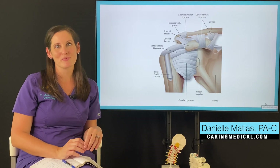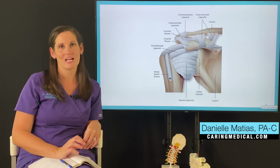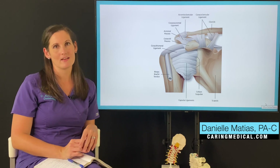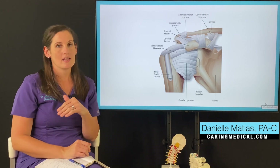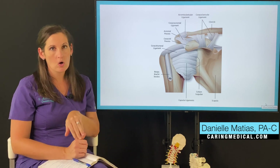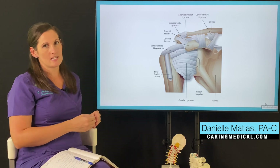Hi, I'm Danielle Matus, one of the prolotherapists at Caring Medical Florida, talking today about biceps tendon tears and biceps tendon injuries at the shoulder. The biceps tendon originates at the shoulder and goes down to attach at the elbow, but today we're just talking about injuries at the shoulder.